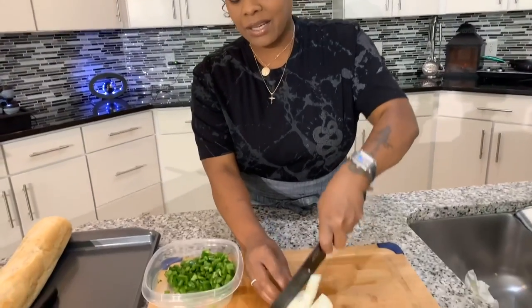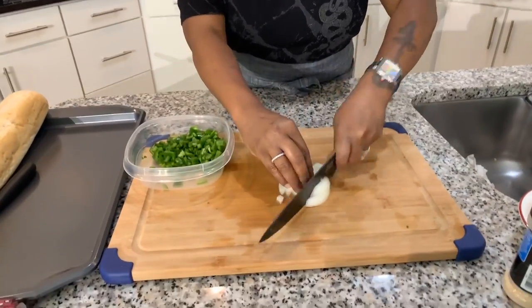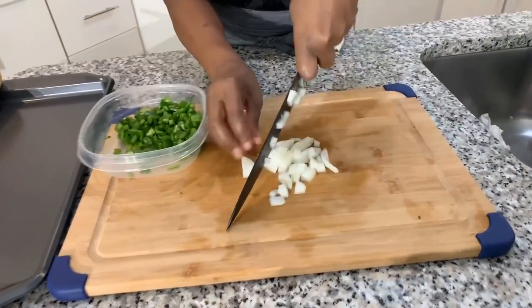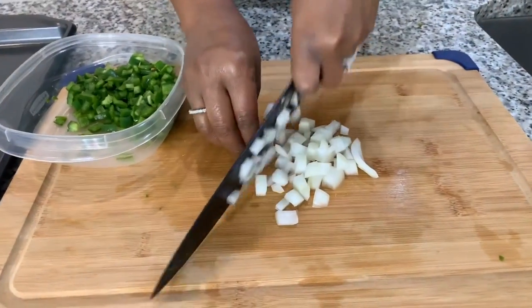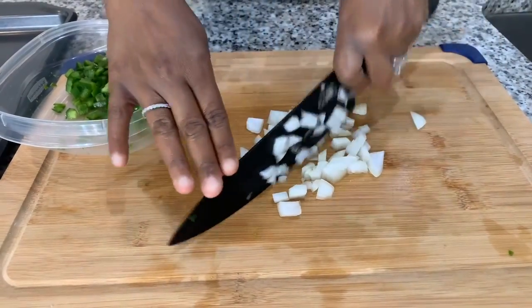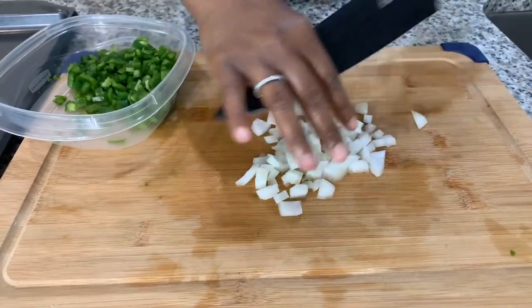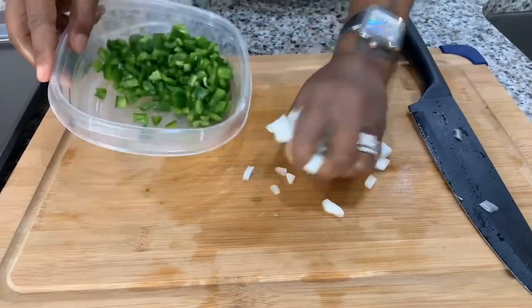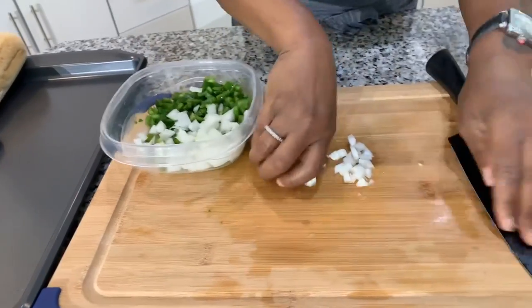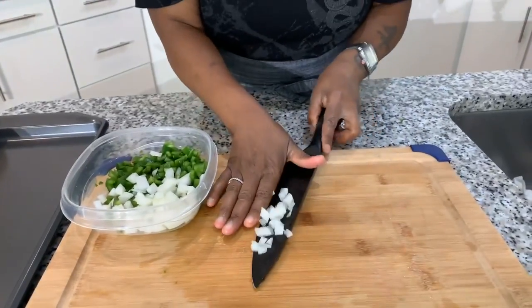The next thing we're going to do is tackle this angry onion — I call it angry because it always makes me cry. If you wanted to, you can always sauté your veggies before putting them on the pizza, but today we're not doing that. I feel my eyes starting to form a waterfall — give me a second, I'll be right back.